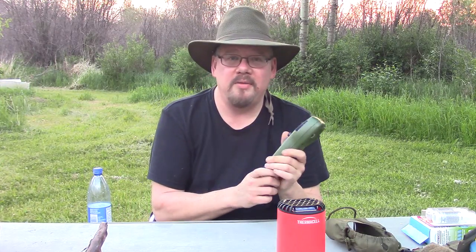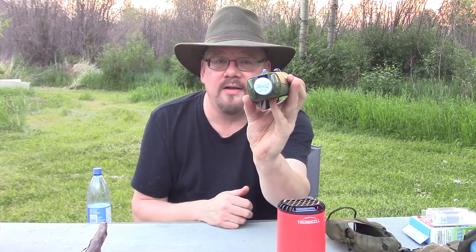Let's go over the regular Thermacell first. I might turn this one off right now — I am not getting bothered by any bugs at all. Thermacell appliances like this have a little blue pad, which is a repellent/insecticide pad. It also has a butane cartridge in there. If you get the holster, there's room for another cartridge and several of the pads.